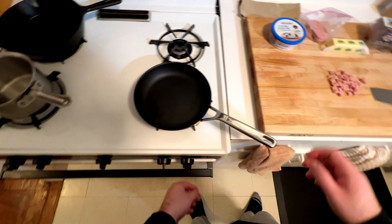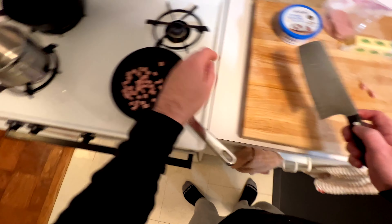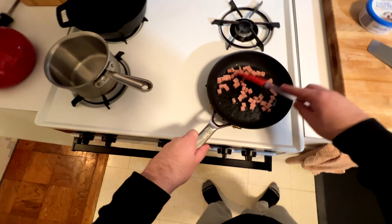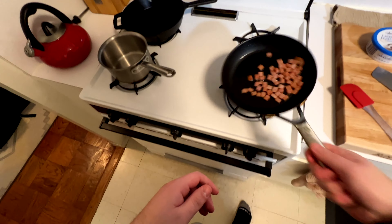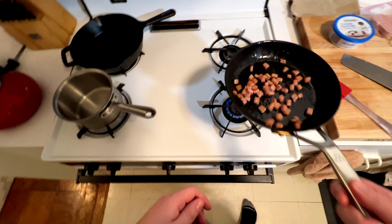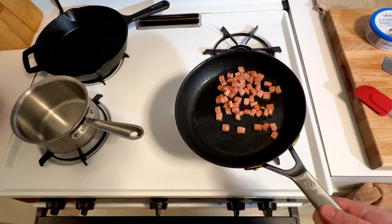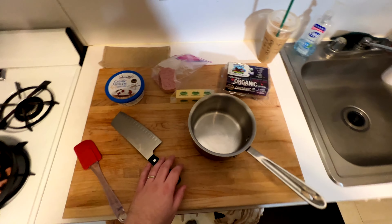Throw that into a saute pan with the slightest bit of oil — you don't really need a lot because these will release a lot of fat on their own — and just start to fry those up. Break them up in the pan a little bit to make sure they're not stuck together. You really can't screw these up, you can't burn them. They're just gonna melt down into these lovely little bits. Toss them around every once in a while and you'll see that nice brown color start to form on them. That right there is exactly what you're looking for — they almost start to look exactly like bacon.